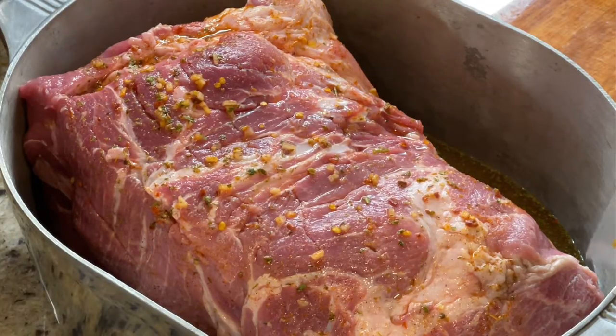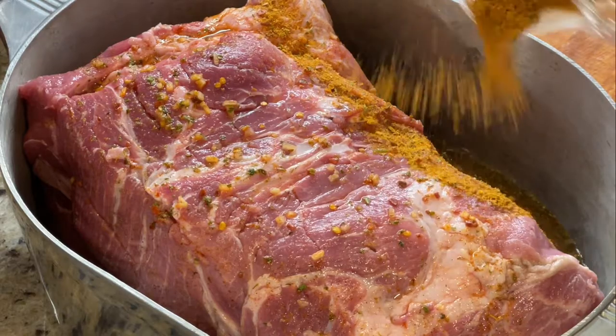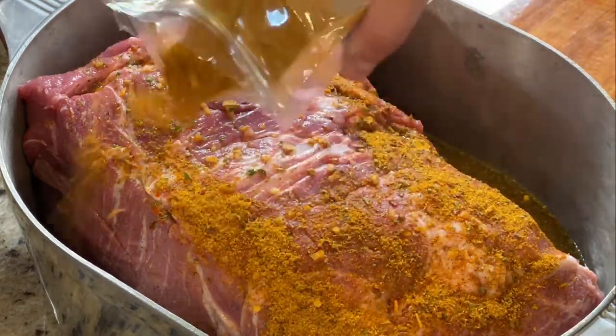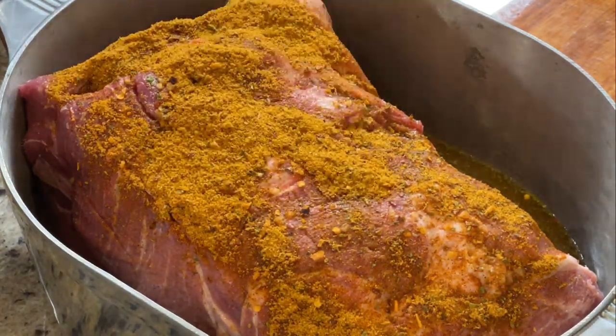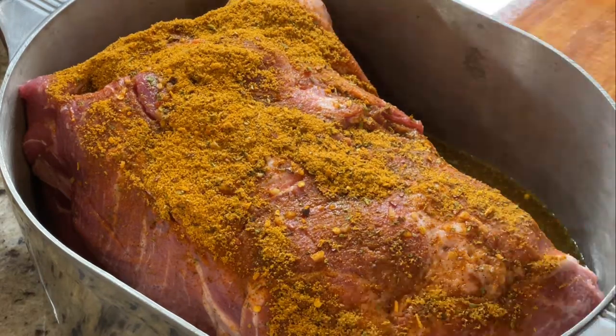We got that pork butt moved into a bigger pot. We're going to apply some of this rub, which is also the base of the marinade, and we'll put some more water in there just to cover up the pork butt — so it's more of a wet rub than anything. Tomorrow before we take it out and put it on the smoker, we'll apply some more rub.